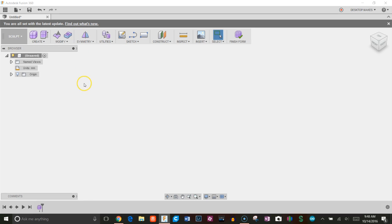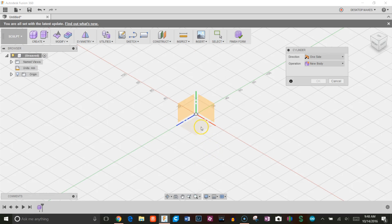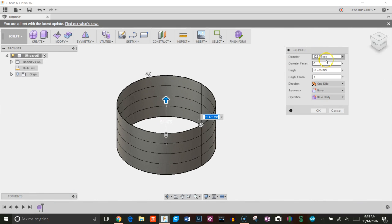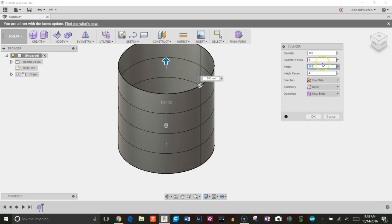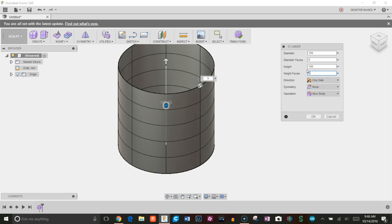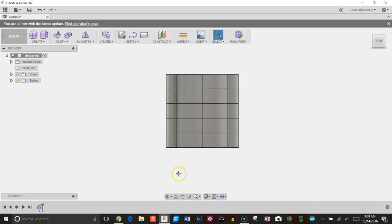I'm going to start by clicking Create Form and start with a cylinder. Pick a plane and start with a circle. I'm going to make the diameter a hundred millimeters — I'm working in millimeters. I'll set the height to a hundred, keep the diameter faces, increase height faces to five, and no symmetry for now. Click OK.